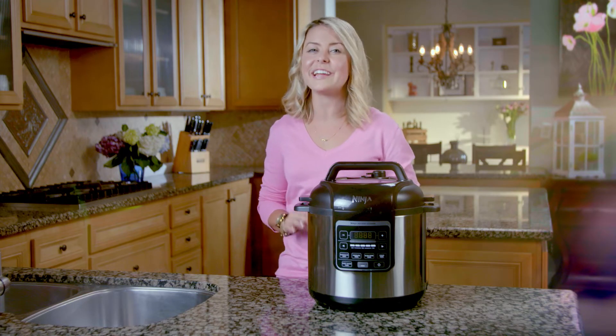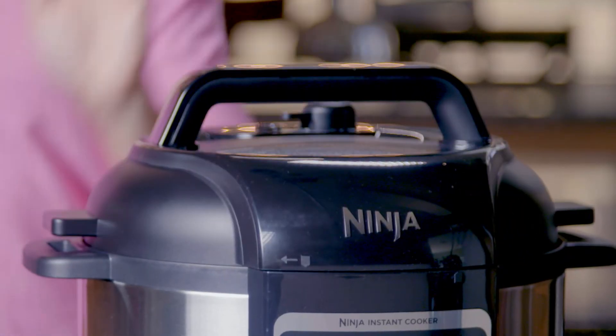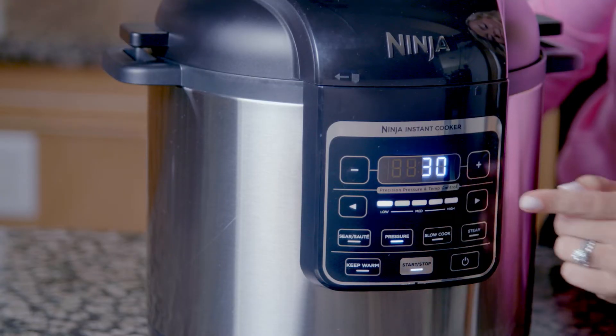Pressure cooking in the Ninja Instant Cooker is fast and easy. Once you've installed the pressure lid, turn the pressure release valve to the seal position and select your desired level of pressure and cook time.